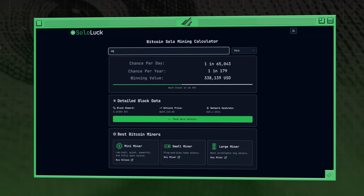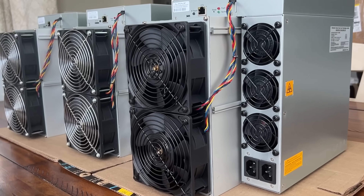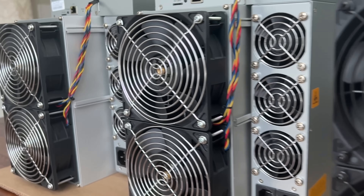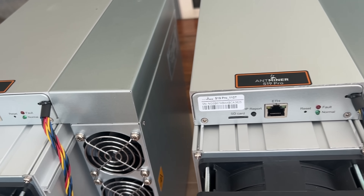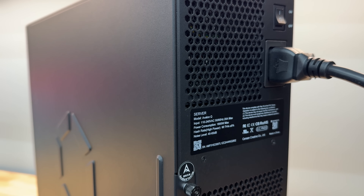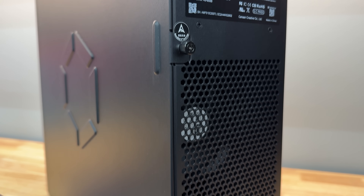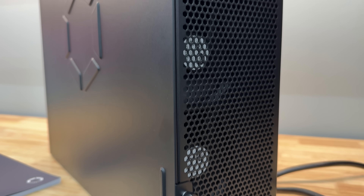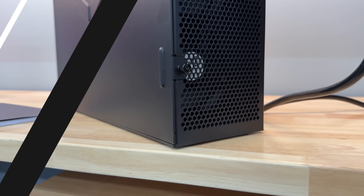Don't forget that someone hit a block solo mining Bitcoin with an S19, which is a similar hash rate to this Avalon Q. I was going to buy one of these anyway, but huge shout out to Canon for giving us the opportunity to review this. If you want to buy one, I'll put a couple links down in the video description, directly from Canon and some of my favorite resellers. But enough talk — let's set it up.